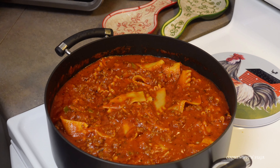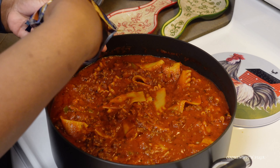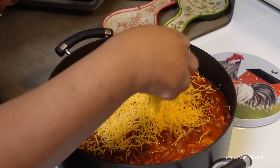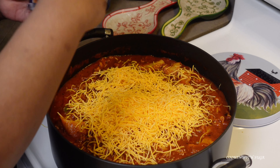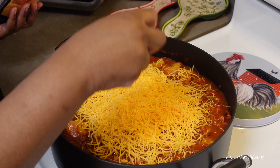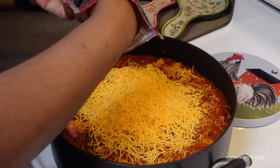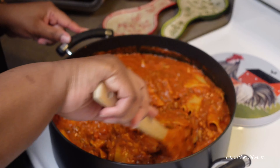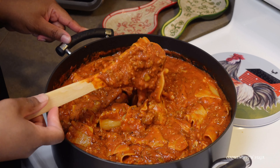Now that the noodles are done to my liking, I'm going to add half a bag of each cheese. You can use the whole bag if you want it more cheesy — feel free and please let me know how it turned out. Now we're going to mix it together. It's pretty much done once the cheese melts.